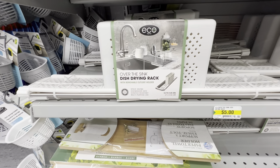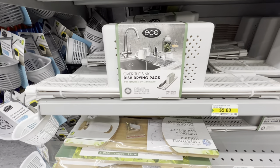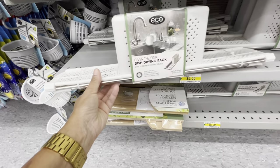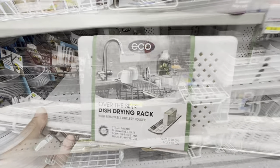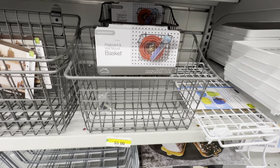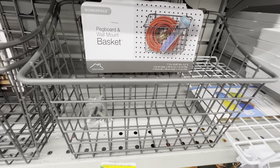This drying rack goes over the sink — it is new, by the brand Eco, and it comes with a removable cutlery holder. It is for five dollars. I think this is an amazing find — it's compact and portable. Also new is this pegboard and wall-mount basket. You can use it in your workspace.